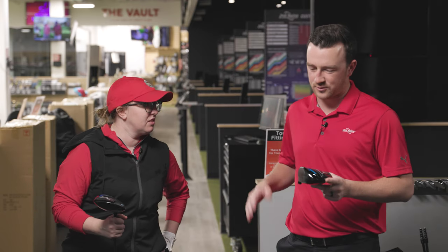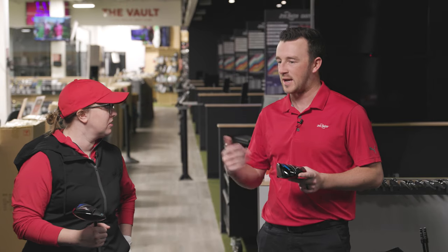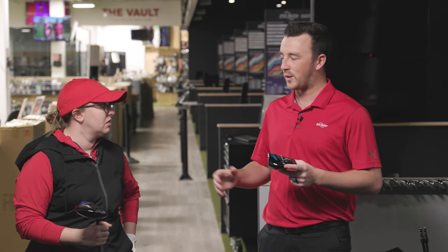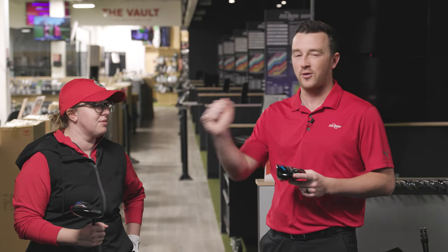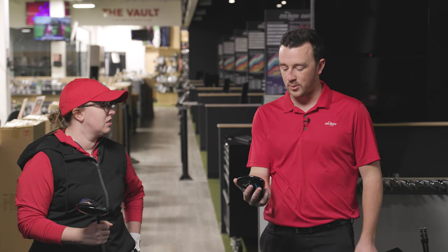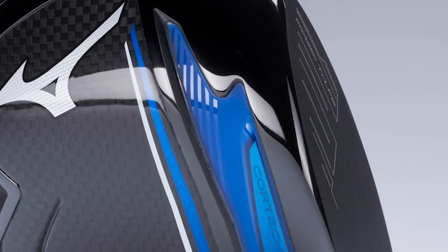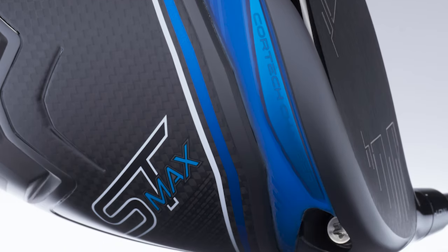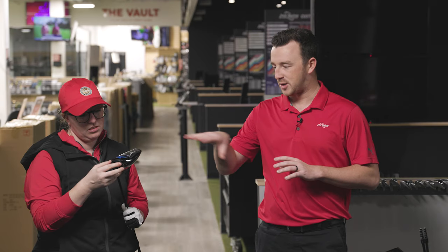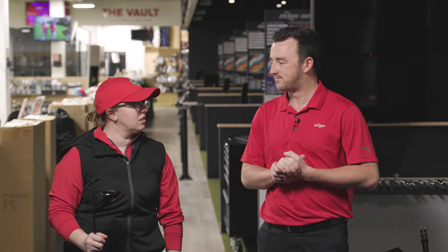The STZ is interesting because Mizuno didn't really have a max-forgiving option last year. In 2024, every brand is pushing max forgiveness and high MOI. You'll probably see a little lower spin with the STZ since that center of gravity is more forward. The core tech chamber on the bottom is expanded on the ST Max to stabilize things and provide more consistency across the face, with a much bigger footprint overall.